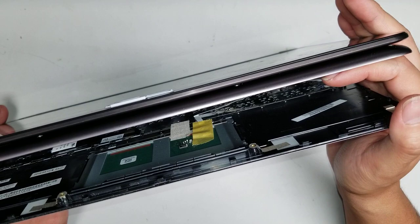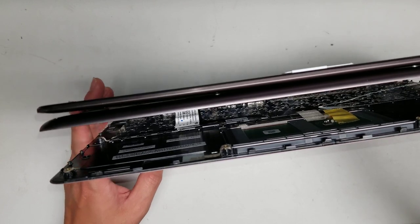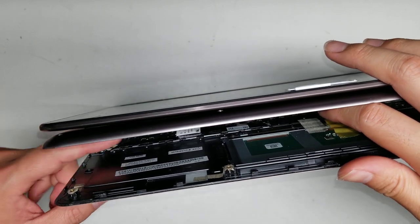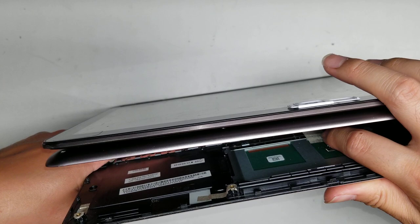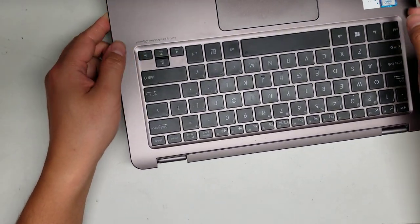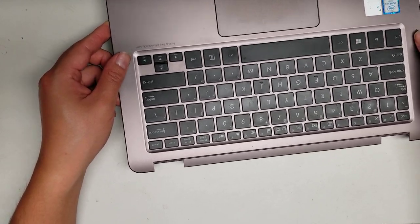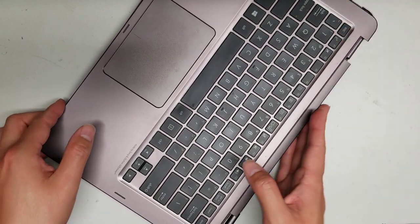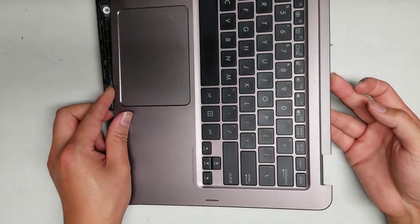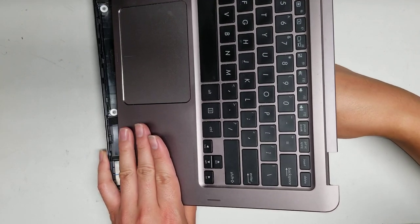Putting it back is easier because the adhesive won't be holding it down. If you want, you can put some tape over the adhesive so it's no longer holding. They put it like that just to make it harder to work on, because when it's assembled there's no way it's going to yank itself out. The keyboard one is the same — just slowly peel it. You can lift this a little and pull it slightly further from the base to get better reach.